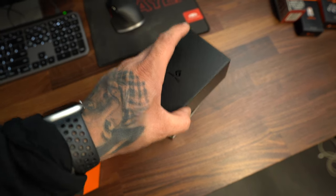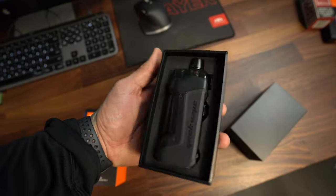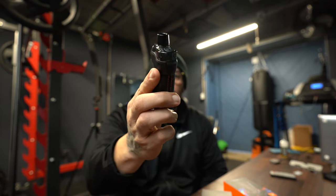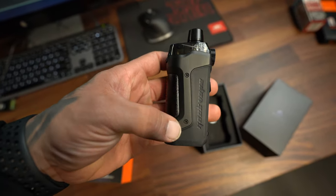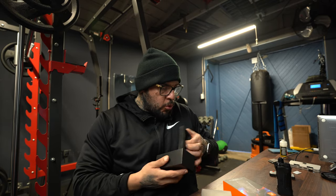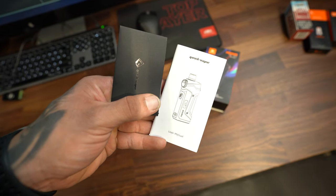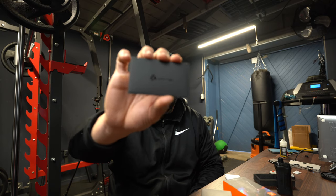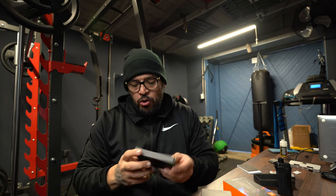As soon as you open up the box, you are greeted with the Boost Pro itself. You have a couple of colors to choose from, but I just think the black on black looks really, really dope. You also have some Geek Vape branding on the side of the mod. Inside the actual box you also get a couple of cool goodies included with the purchase — your owner's manual and quick start guide, which gives you the rundown on everything you need to know about your kit. You also have some more information here including your limited warranty and product registration, and one little goodie box toward the bottom of the actual box.